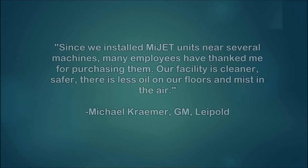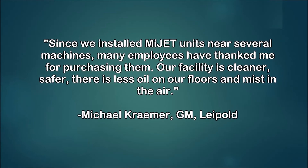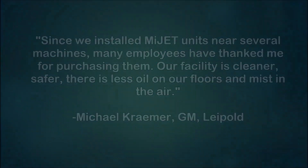Capturing the coolant mist at the source reduces the amount of indoor air pollutants, which will lower the frequency of cleaning. This will save time and decrease maintenance costs.